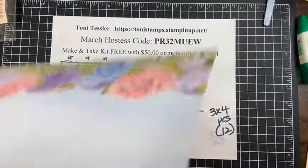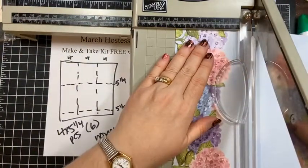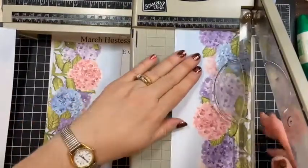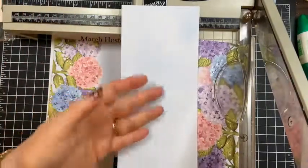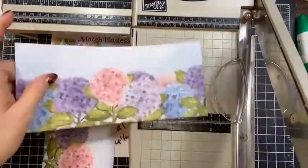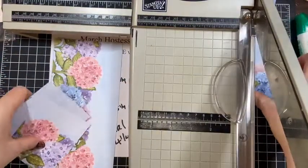Let me cut these now. I'm cutting four inches, four inches, four inches this way because I want all the hydrangeas in the pieces. Then three, three, three across. You get the idea — I'm not going to sit here and cut all of those, but that gives you 12 pieces at three by four.